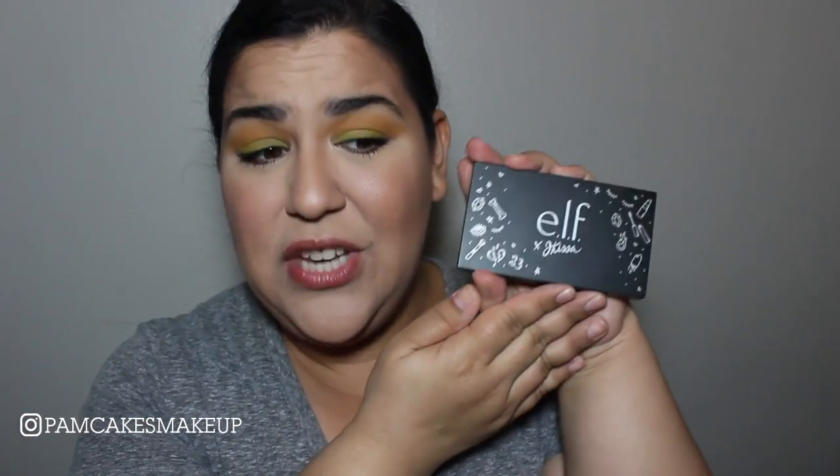Hello my dears and welcome back to my channel. For those of you who don't know me, my name is Pamela and today is day three of my one palette for a week series. In case you missed the first few days, those will be linked down below, but just know I am rocking the elf times jkissa palette.